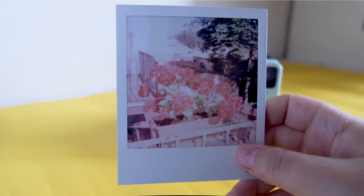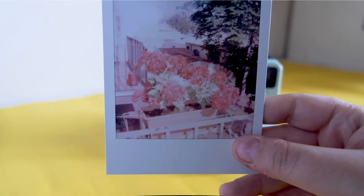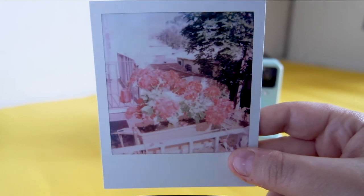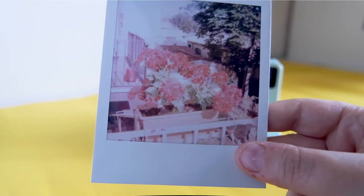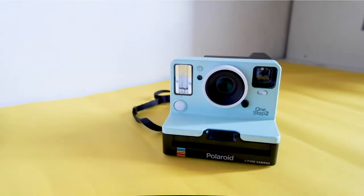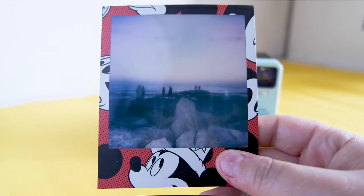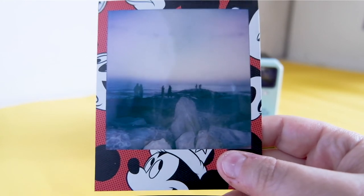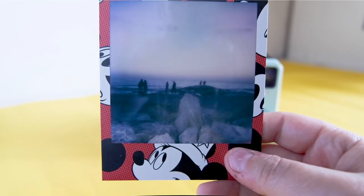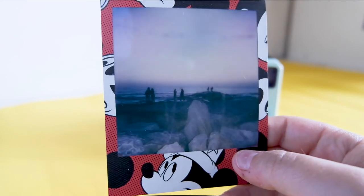This is a photo taken with this camera on i-type film. It was outside in full bright light and it's a bit overexposed — the flowers are burnt. This instead is taken with 600 film. It was sundown and the flash lit the part in front of the camera, but the back is a bit dark.